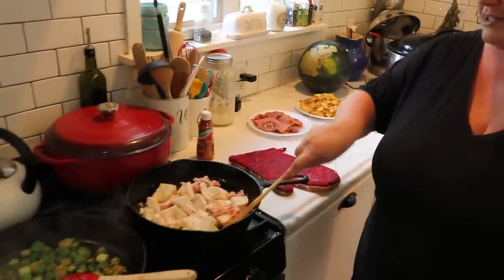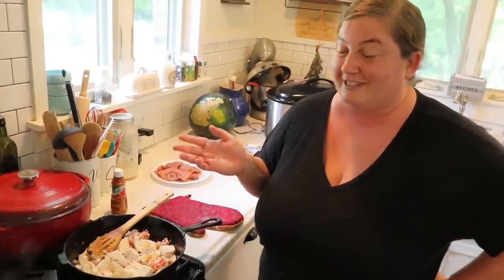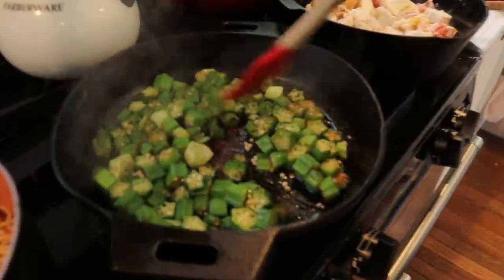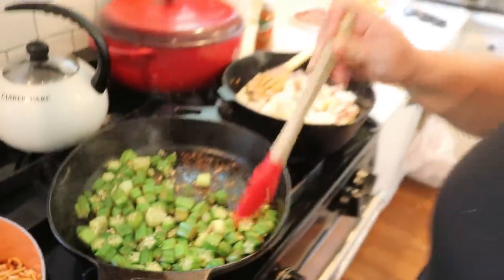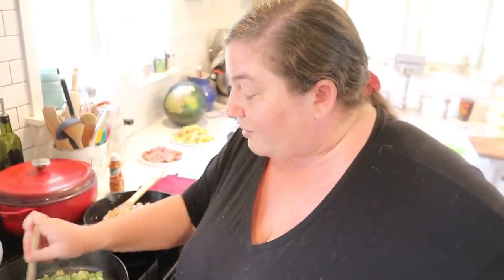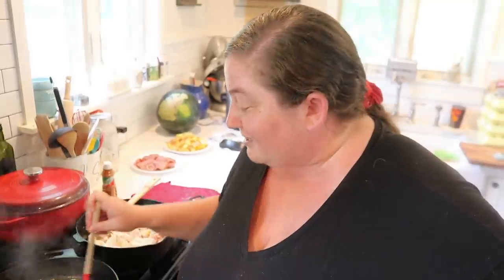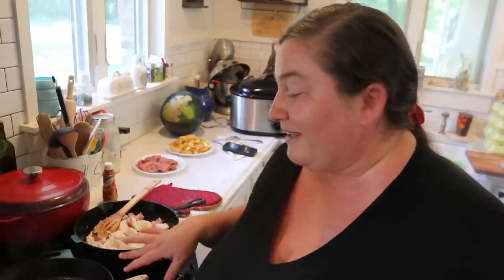It's sautéed with a little bit of batter, onion, and a tomato from our garden. We've got a second batch going because it holds really well for leftovers. Here we've got some okra — I didn't bread it, I just put it in some lard with salt and pepper. Fried okra is great, but we try to take out the fried part when we can.